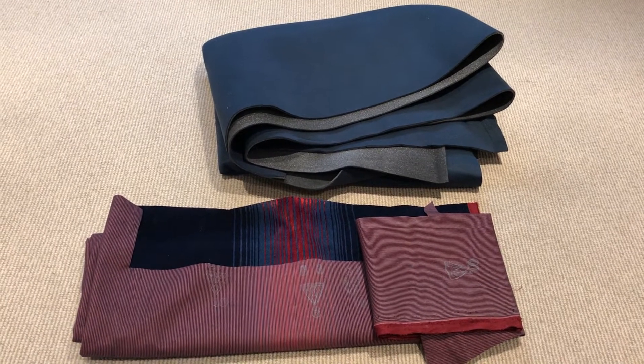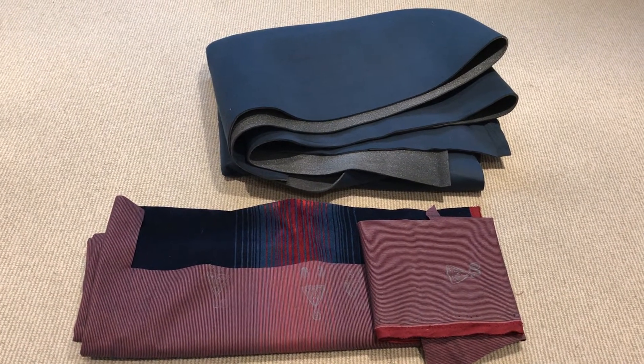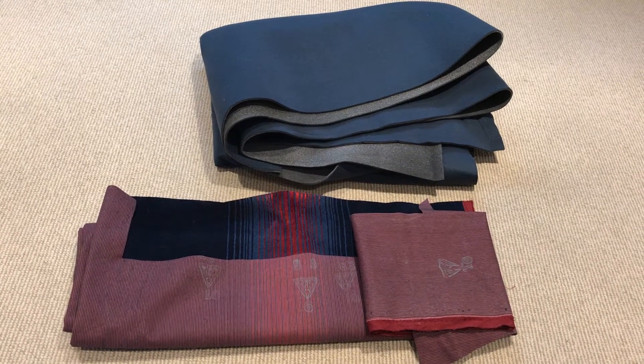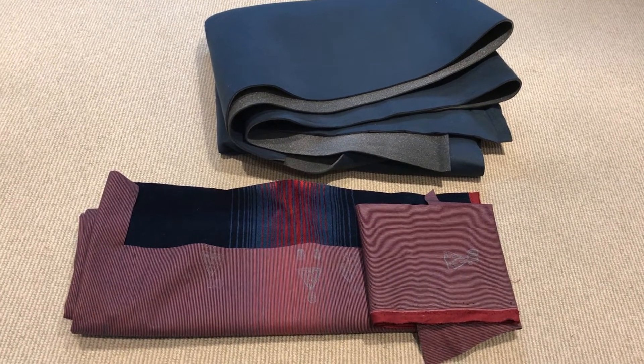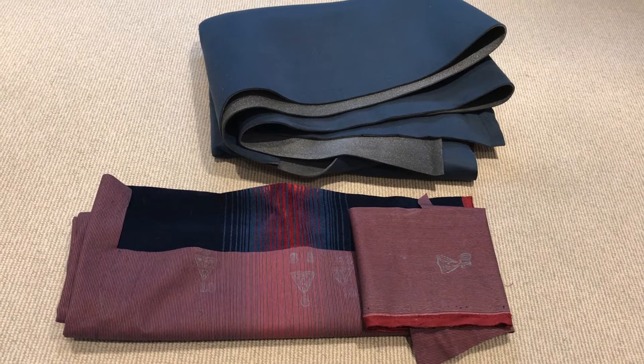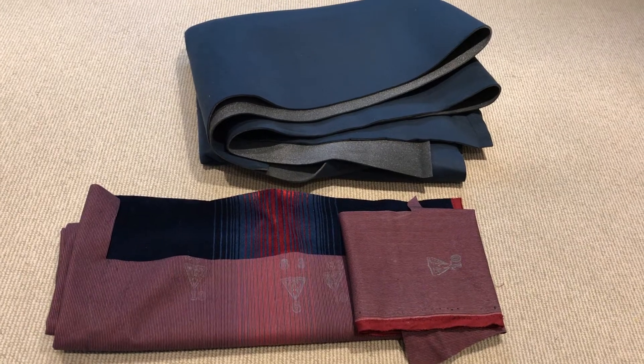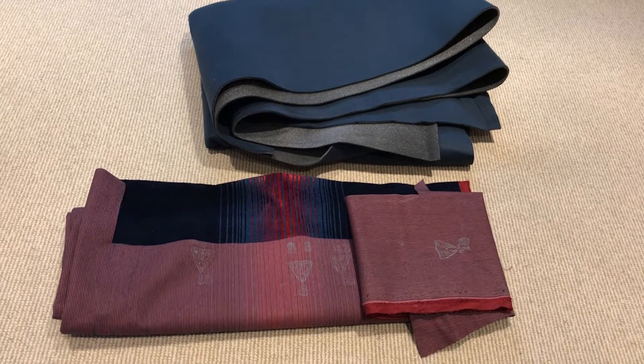I'm going to be selling off the Ultimate 83 GTI and I'm getting rid of some of the parts along with it. I'm going to build a spec sheet for the car and a whole bunch of stuff before I actually try to sell it.